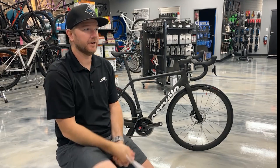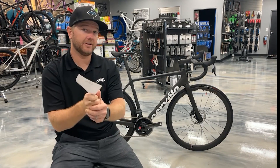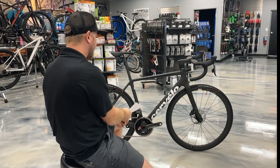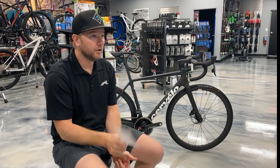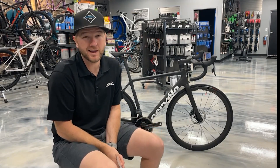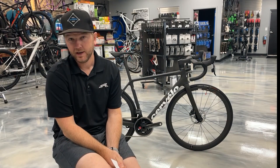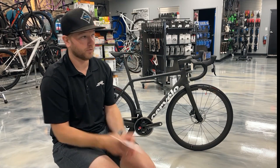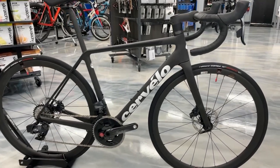Good morning, beautiful people of the internet. Joey with Winter Park Cycles here in lovely Orlando, Florida, here today to talk about the brand new Cervelo R5, just released this week. Not new to some of you who are eagle-eyed and super keen on what the pros are riding — the Jumbo Visma team has been riding this for a couple months now, although Cervelo hasn't really said anything officially about it. But officially, here it is.